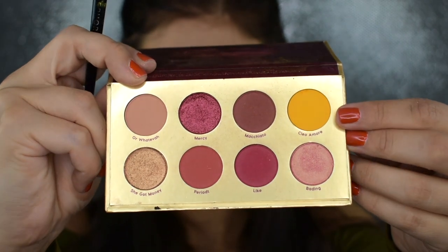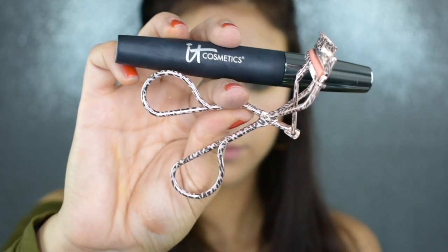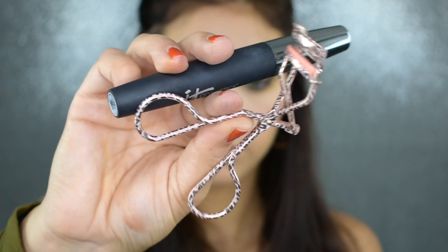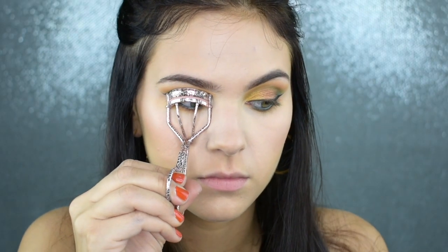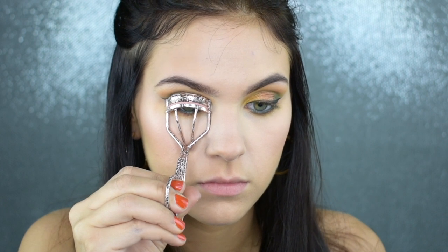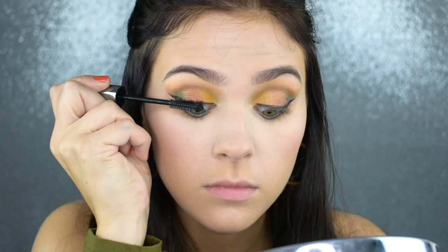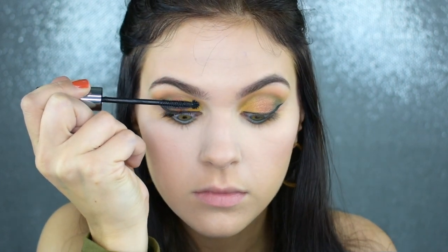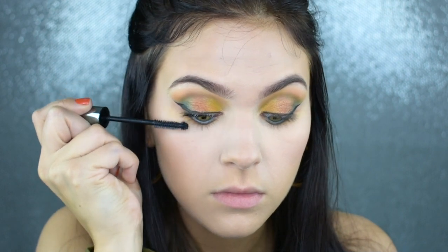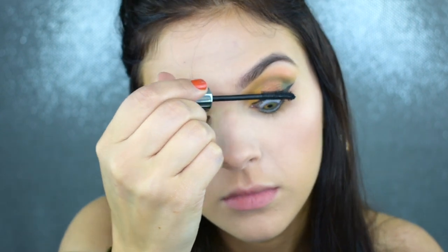Now I'm just dipping into the shade Cleo Amore and using that to blend out my whole lower lash line, just to make sure everything is nice and seamless. Then to prep for false lashes, I'm applying a quick coat of my It Cosmetics Hello Lashes mascara. And beforehand, I'm going to quickly curl my lashes. I've found that this helps false lashes blend a lot more with my natural lashes because my natural lashes are honestly just stick straight, so curling them really helps them blend nicely together.